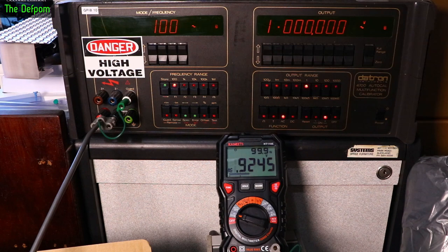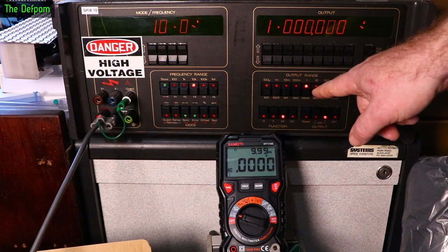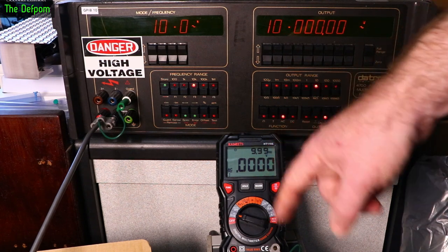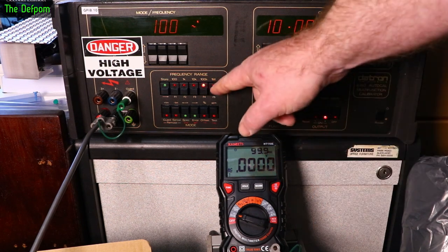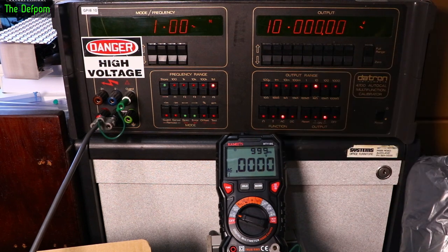At 10kHz we can see the frequency on display but can't read the voltage. Switching to 10V range — still can't read the voltage. At 100kHz, frequency shows on display but no voltage. At 1MHz, same — frequency on display but can't see the voltage.